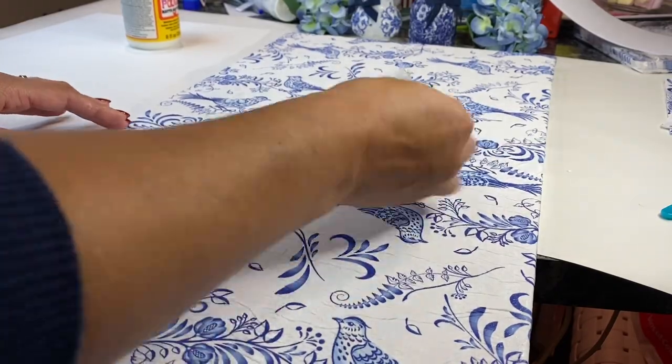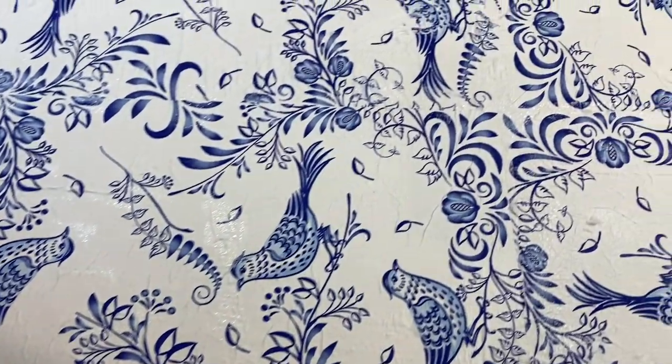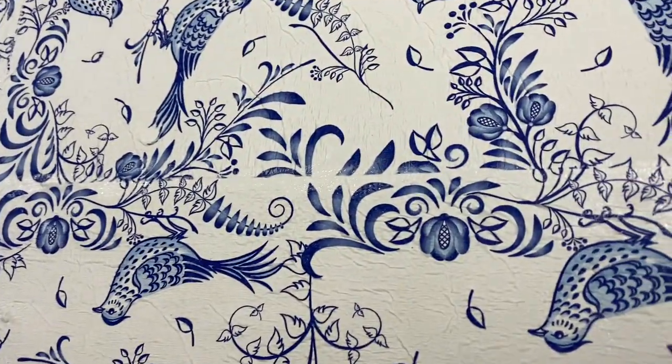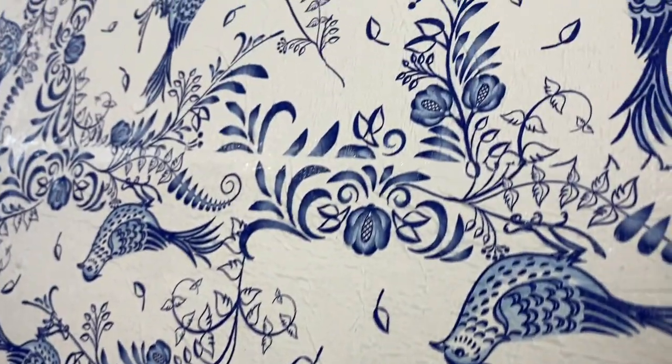To smooth out the wrinkles I just used a bit of cling wrap or a plastic film to smooth out all of the wrinkles and make the paper napkins nice and smooth on the canvas surface.